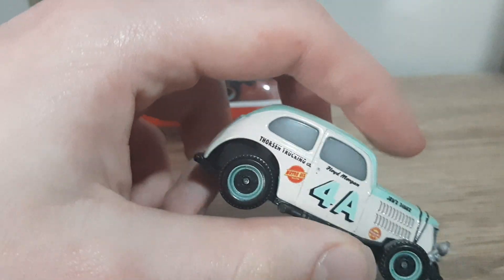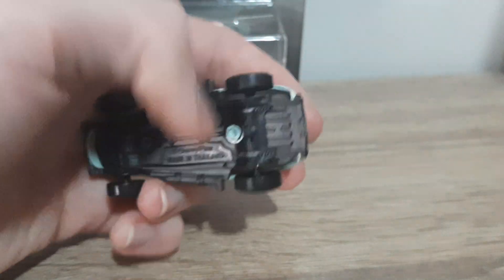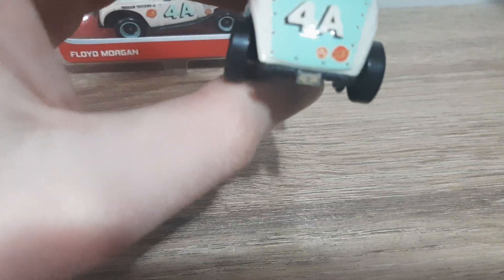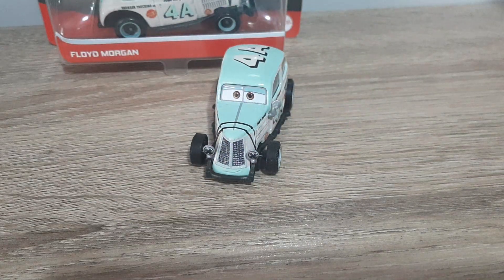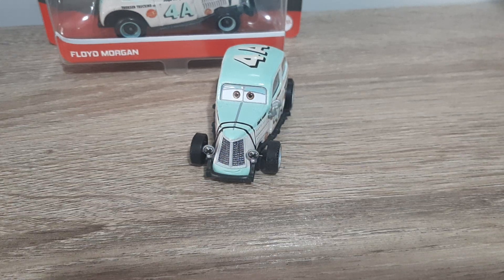'4A Floyd Morgan' — this is all the same as what's on here. Here's the base: N34A, made in the 34th week of 2020 in the EA factory in Thailand. '4A' here's the back. The license plate is H0108E, though it's extremely hard to read. River Scott's license plate is different, and Duke Colter's is also different.